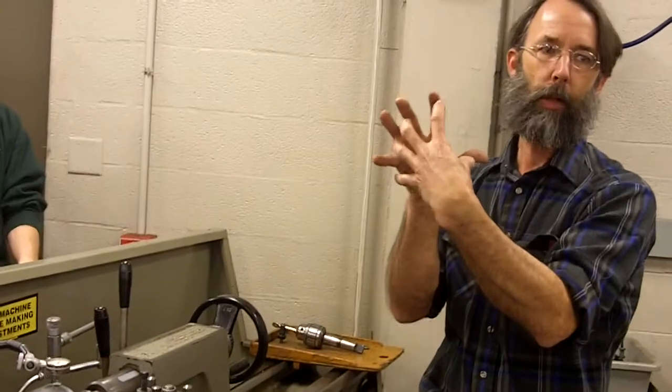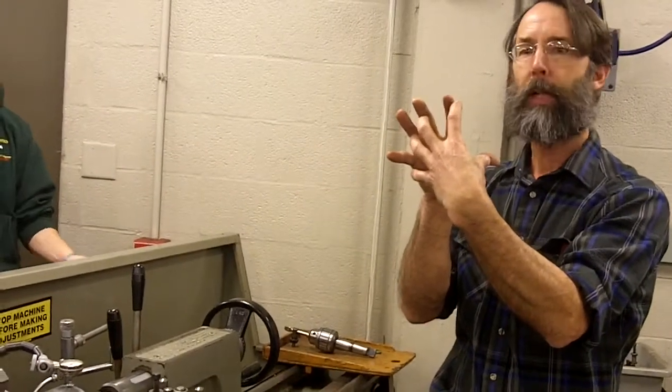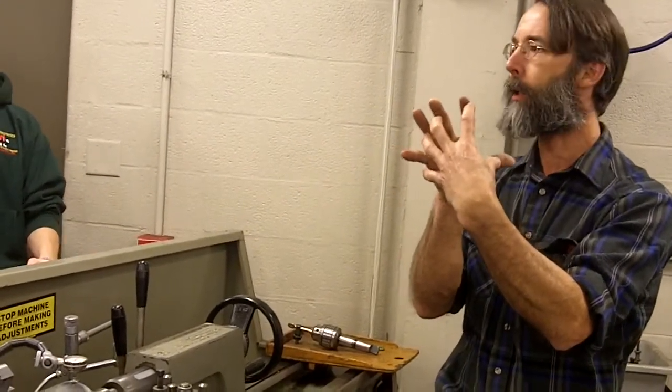You can loosen the chuck up a little bit and actually shift it to be concentric with the spindle. The closer you get it to perfect, the more better. The higher the quality, the better the work you can produce.